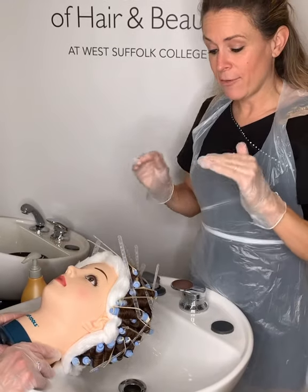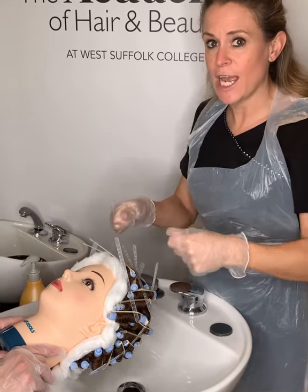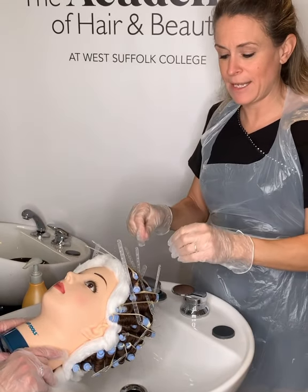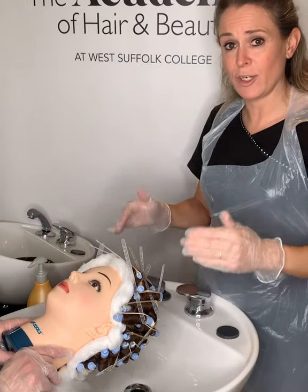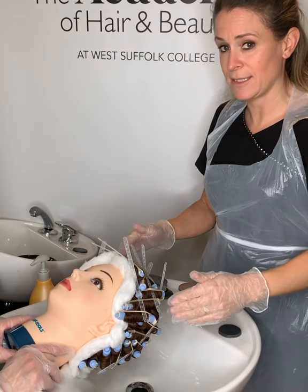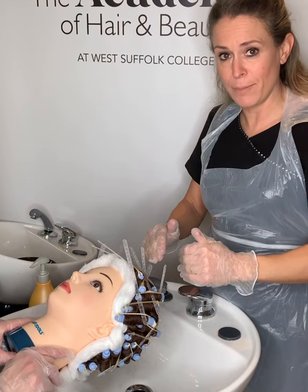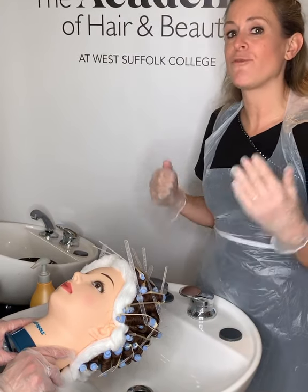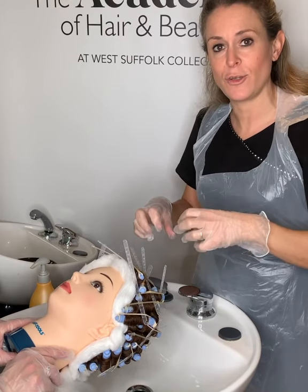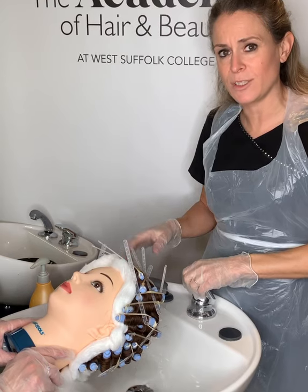We have completed our perm, done a curl development test, and checked that we have the right S-shape bend in the hair. Now we're going to bring our client over to the basin and start our neutralizing process. Perm lotion breaks down the permanent bonds — the disulfide bonds — in your hair, and neutralizing then refixes them into those new broken-down shapes. The neutralizing part is just as important as the perm winding section.